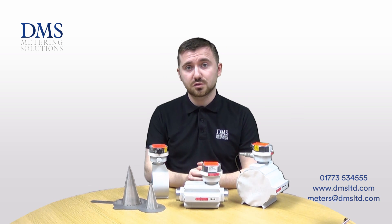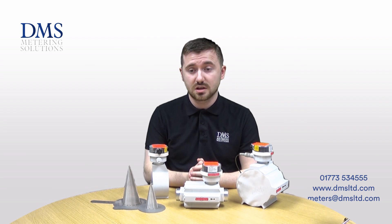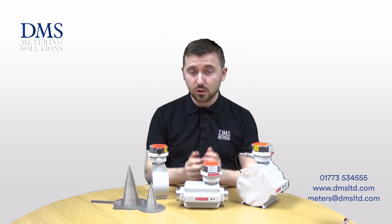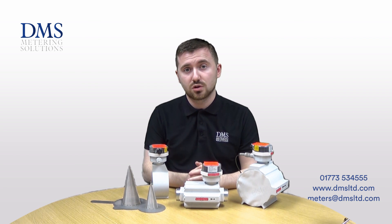After about four to six weeks of operation, you would remove these commissioning filters, as they should have collected all the debris. They can then be thrown away as the system will then be clear. We hold the entire QA range in stock, available for next day delivery.